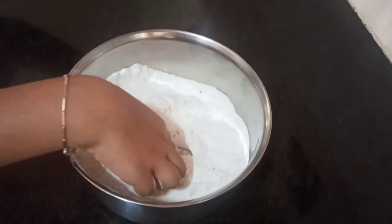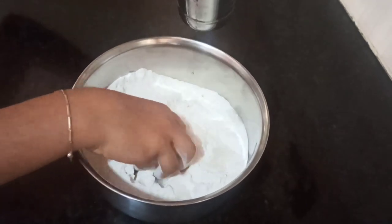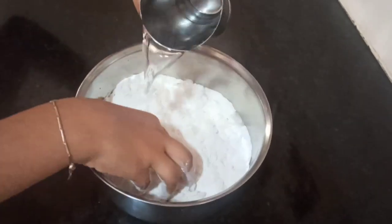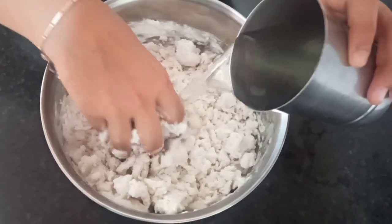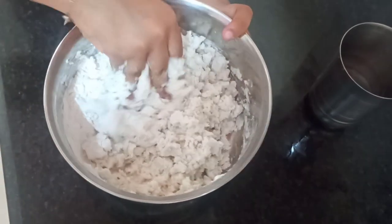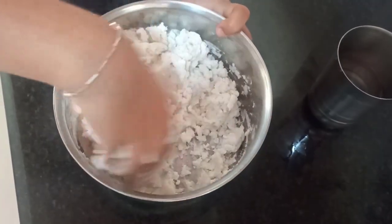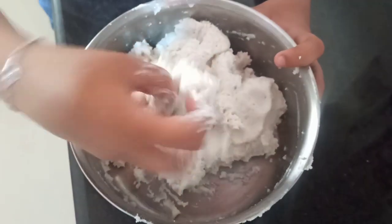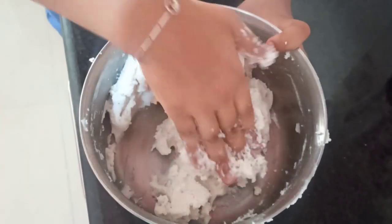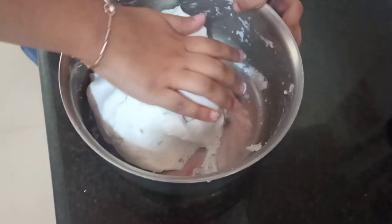If you want the roti to be even softer, you should use hot water. I will add water little by little, mix it, and make it into a dough. You don't want the dough to be too sticky or too dry — the dough should be in this consistency.